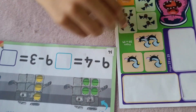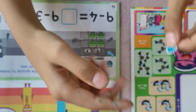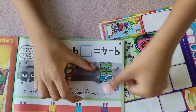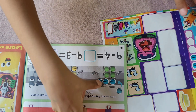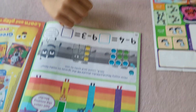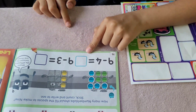Nine minus four: here are the nine blocks and we take away four. Let's add the stickers — we take away four. One, two, three, four, five. Nine minus four is five.